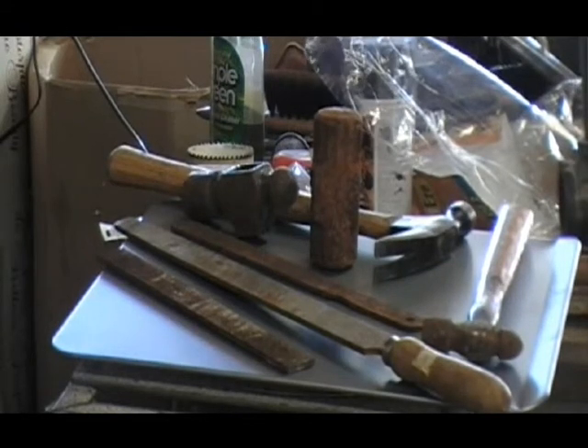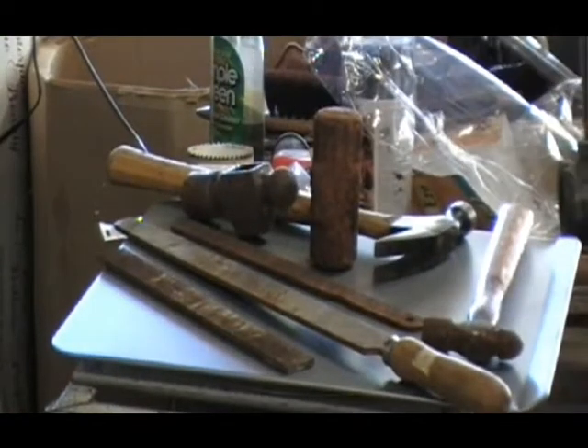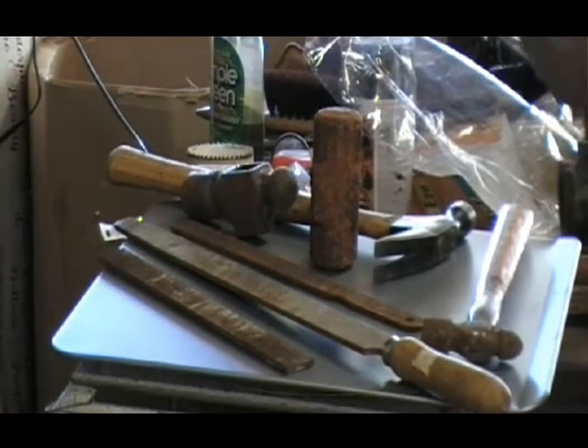Hey everybody. It's Saturday afternoon, which means this morning we went garage sailing, and I have some new acquisitions.